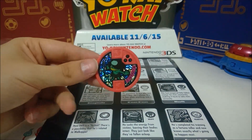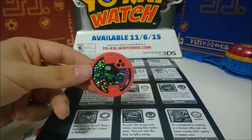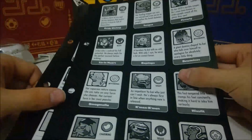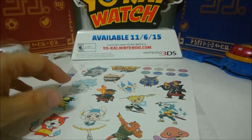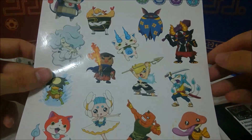Inside you get the exclusive Taigappa medal. You get two character sheets — only two this time because there's only 30 medals in the Yo-Motion sets, so there's only two pages worth here. You get your stickers, which has some of the Yo-Kai Watch 2 Yo-Kai on there.